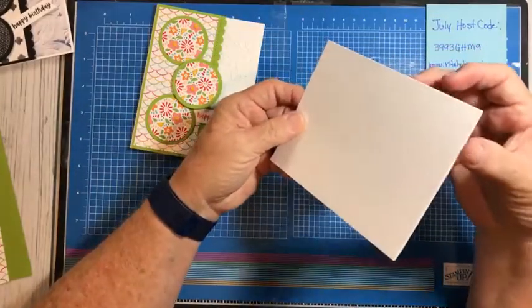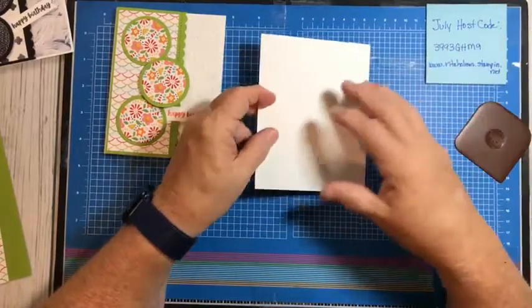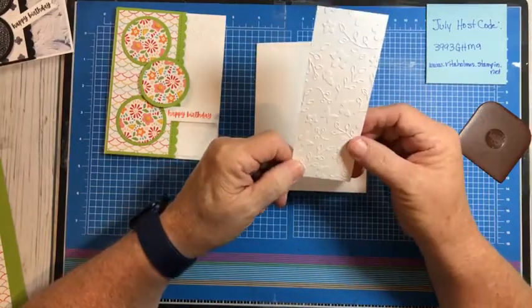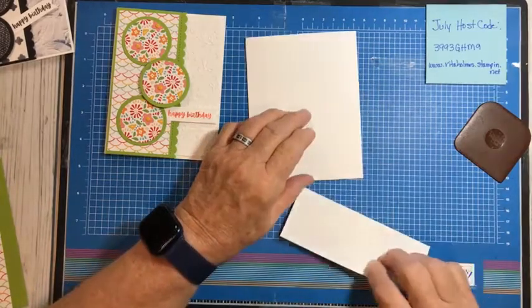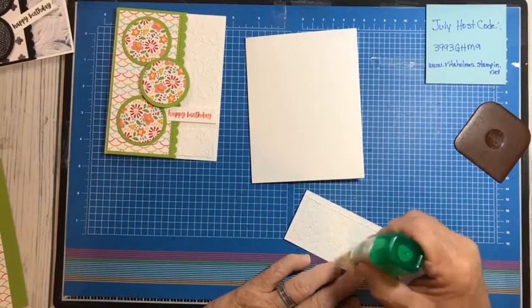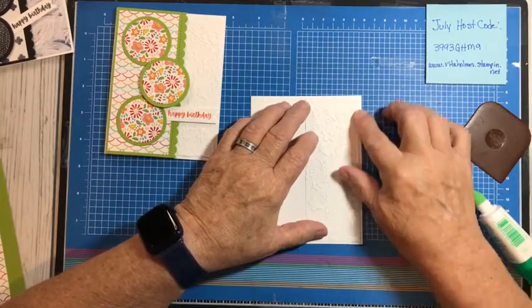I did use the thick basic white card stock just to see, since I've never really used a lot of it. This piece is a little bit sturdier than the regular, and everything else I'm doing tonight is done on regular. So what I have first — we're going to take this piece and I've already embossed it. This is a piece of card stock which measures two by five and a quarter, which I'm going to glue right here on the right hand side.